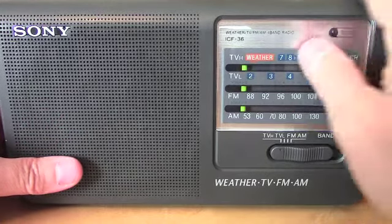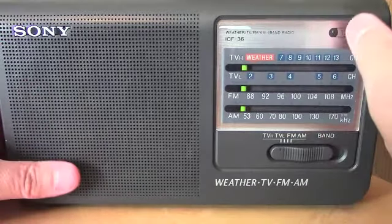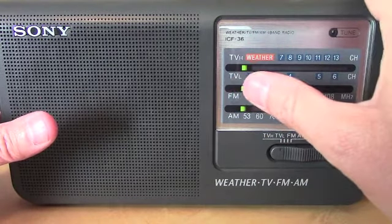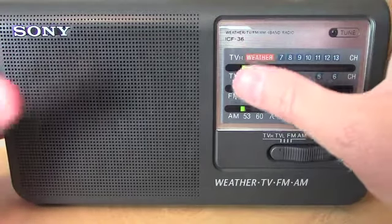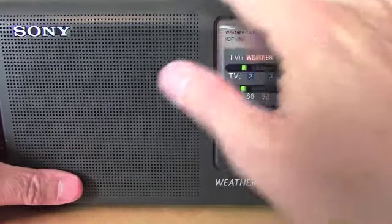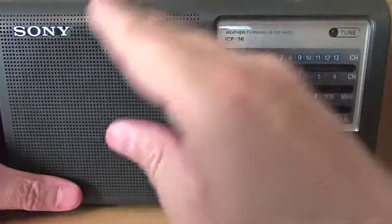I guess perhaps the weather band just doesn't function on this particular radio. Anyway, I'll turn it off — and that's another interesting thing: when you turn the power switch off, there's a slight delay, like a capacitor discharging, where the radio still has power for maybe a second and a half. You can hear the background hiss just kind of fade out.